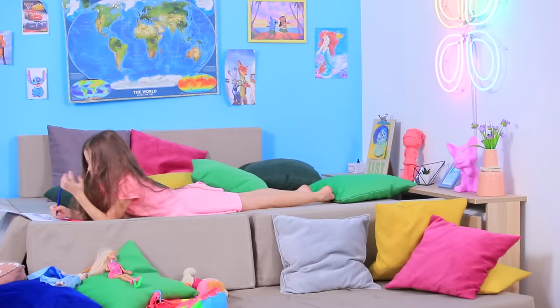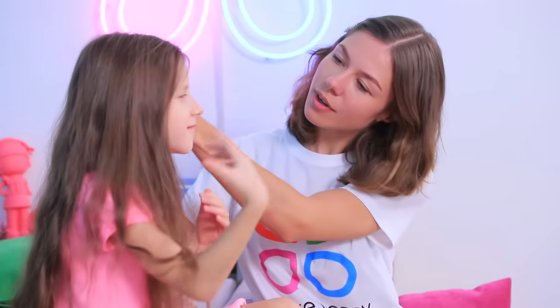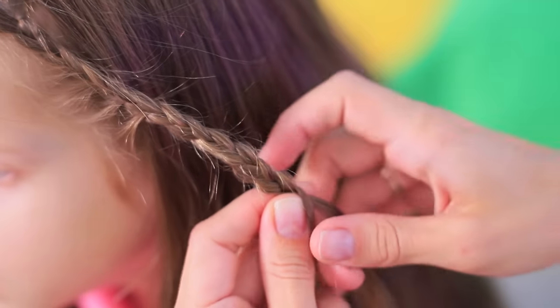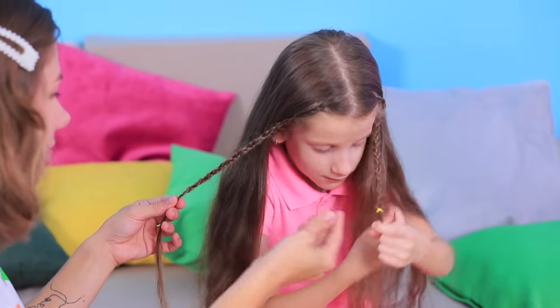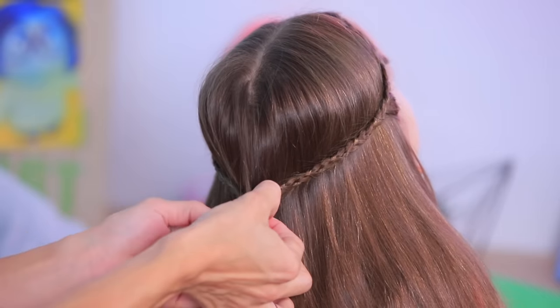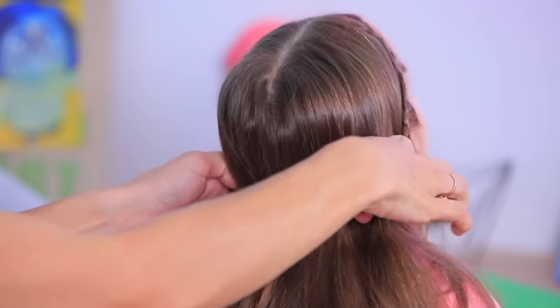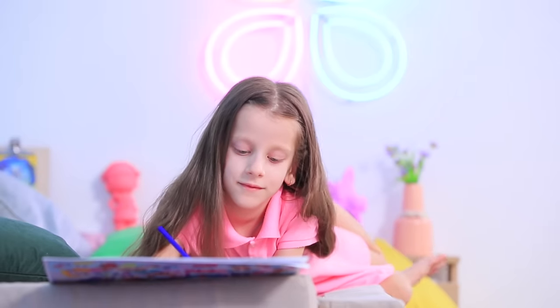It's not easy to create art when your hair keeps getting in the way — let's do something about it! Braid the front strands that get into your eyes, put them back, and fasten with a hair tie. Pull out the rest of the hair so the braids are underneath. Now nothing will disturb me while I'm drawing!